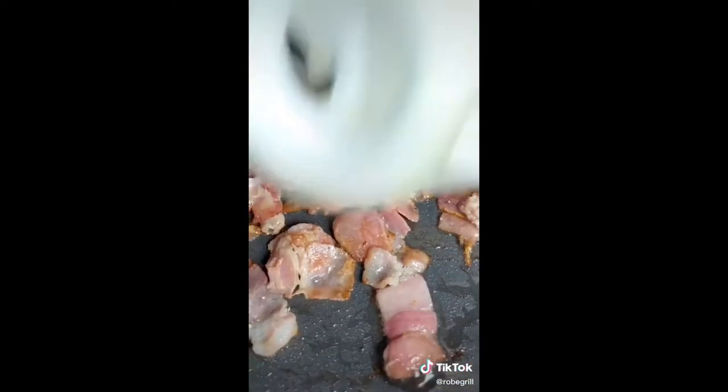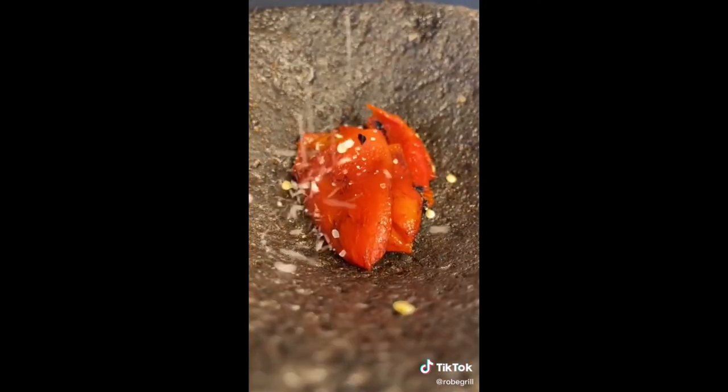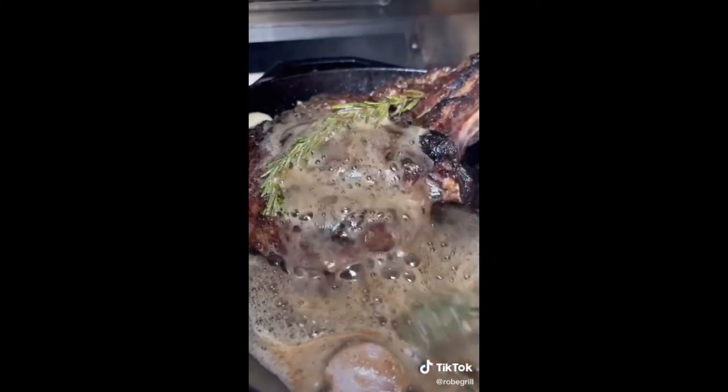We cook it, add the onion, some red peppers, bread, molcajete, salt, olive oil, a chile colorado mixture, butter, garlic, rosemary, and we add the tomahawk.